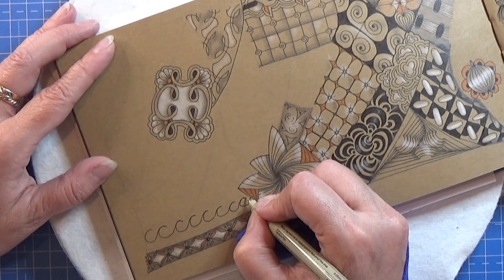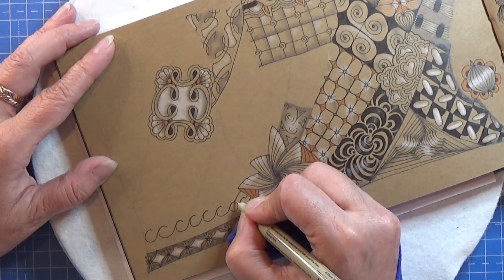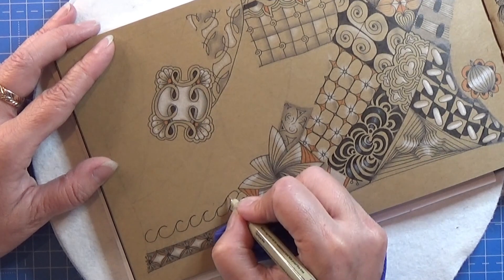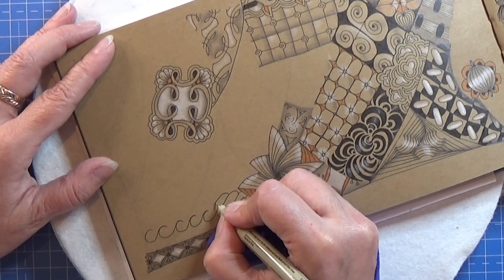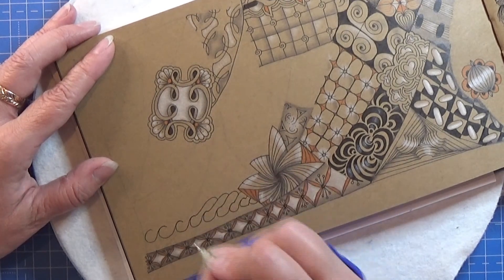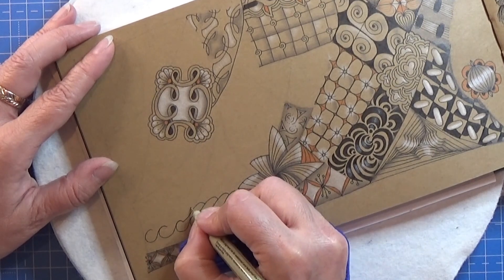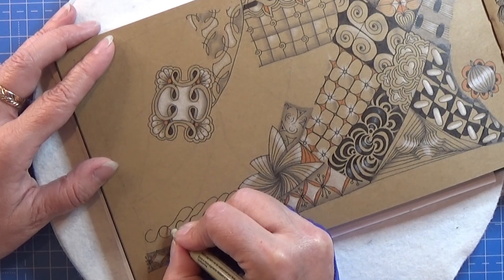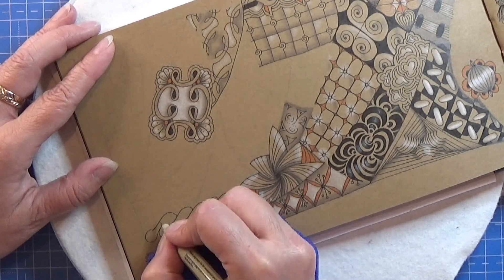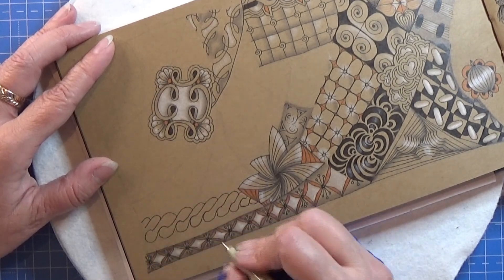So that would be kind of a rounded shape here. Like this and down, round and down. I'm not good at this pattern but it's kind of a very interesting pattern anyway. So I'm just gonna try to keep it moving here.